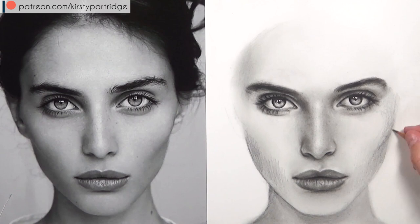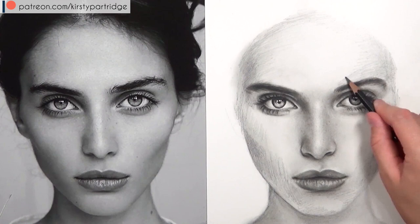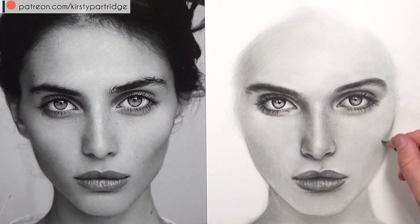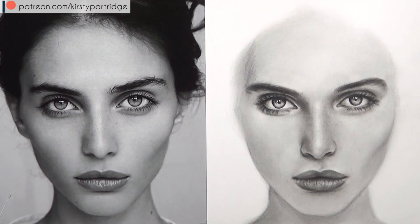For the darker areas with more contour shading I'm using a 4B pencil rather than the F. I'm just gently building up the layers — it doesn't really matter if your strokes are messy as long as they're really light and you're not using much pressure, because then it'll be easy to blend out using the tissue for really soft results. She's got a lot of contour shading on her cheeks and temples, so I'm slowly building those up. As you can see, that tissue works so well softly blending out those areas.